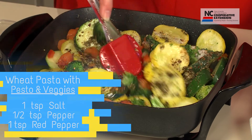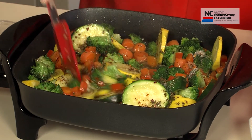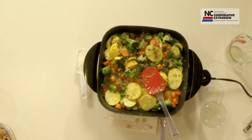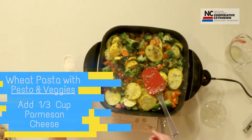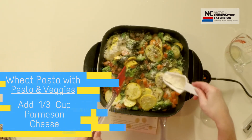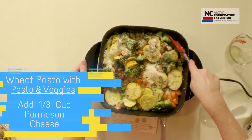Now it is really smelling delicious. While we're doing that, I'm going to go ahead and sprinkle a third cup of parmesan cheese on the vegetables. Adding all kinds of good things, aren't we?